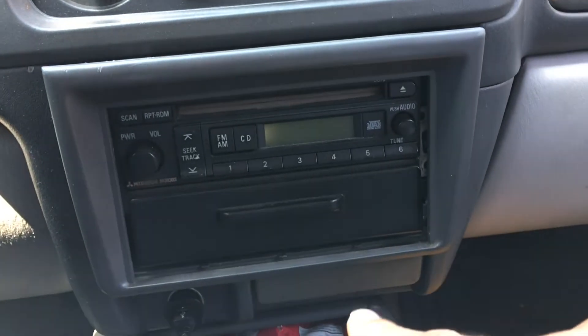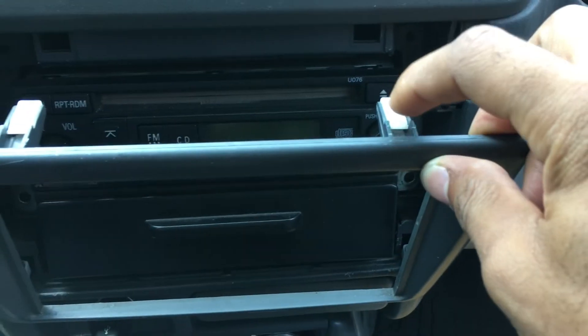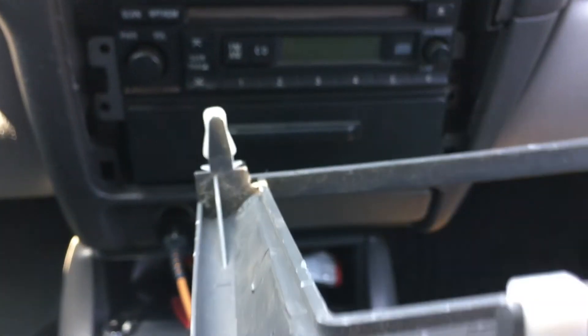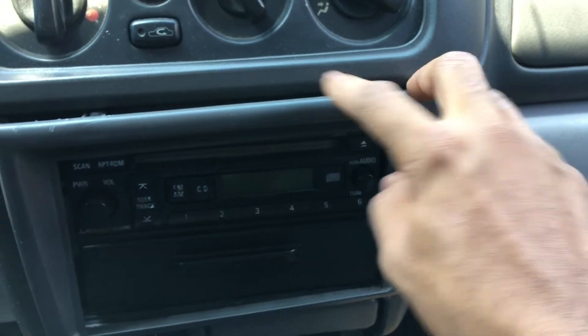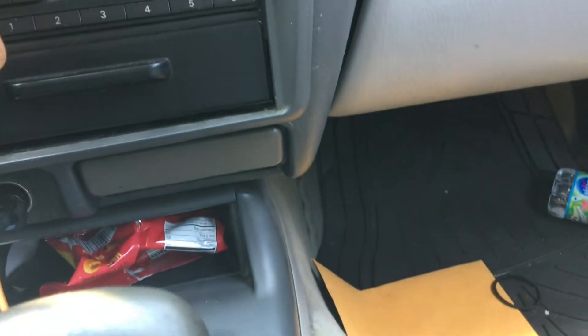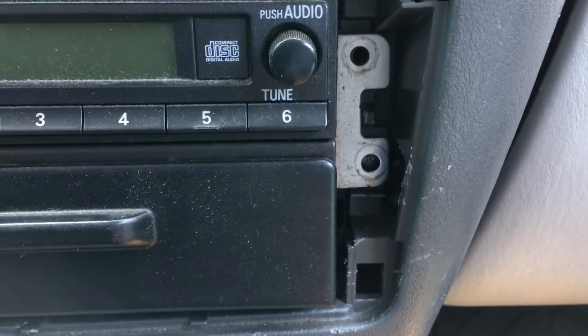The front bezel has a snap there and a snap there, and you also have two at the bottom. You want to just kind of pry near each one of those and get it off without breaking it. It's pretty simple. The radio is held in by four screws.